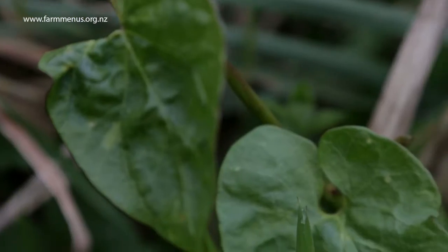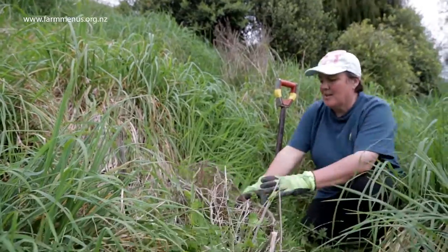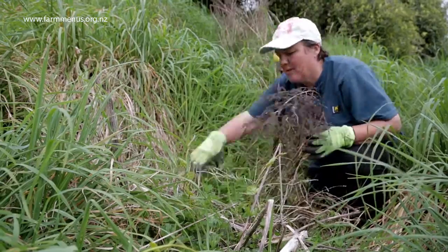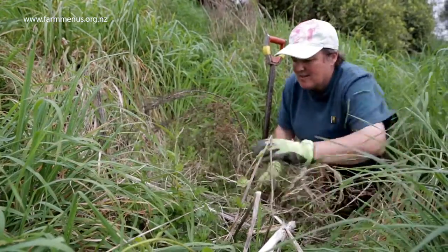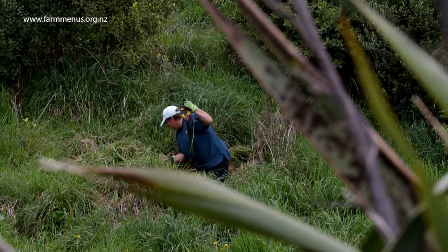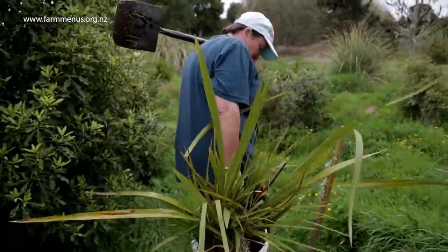Weeds can be a problem once you fence it off. I don't really have a problem with blackberry — I have some but I either spray it or dig it out. My main weed is convolvulus and I hate this stuff. This is typical of what happens — it just pulls the plants over and pulls them down and then swallows them. So I cut it and pull it away from the plants and then spray it. A rabbit's eaten it too.